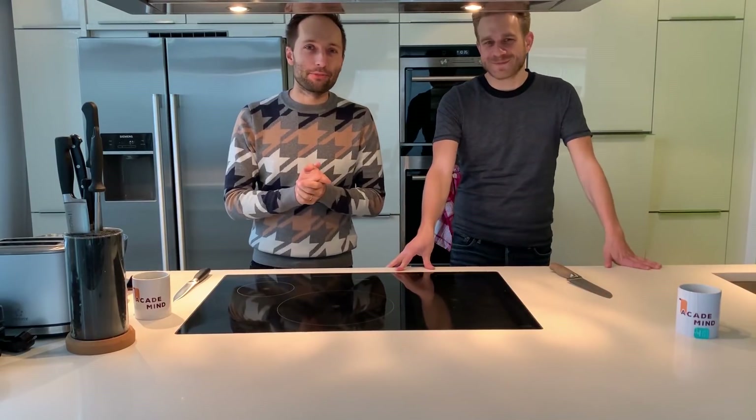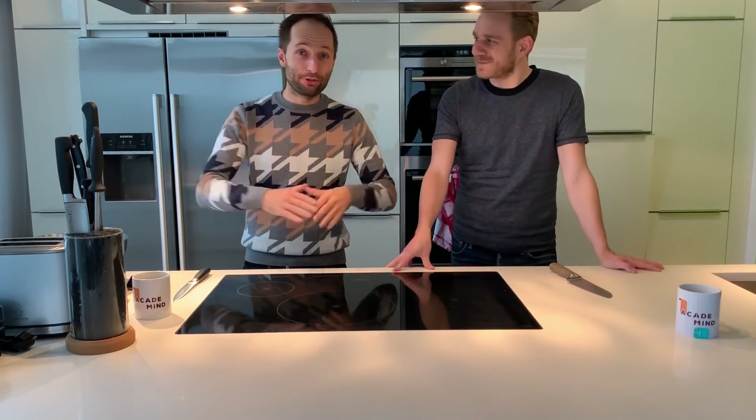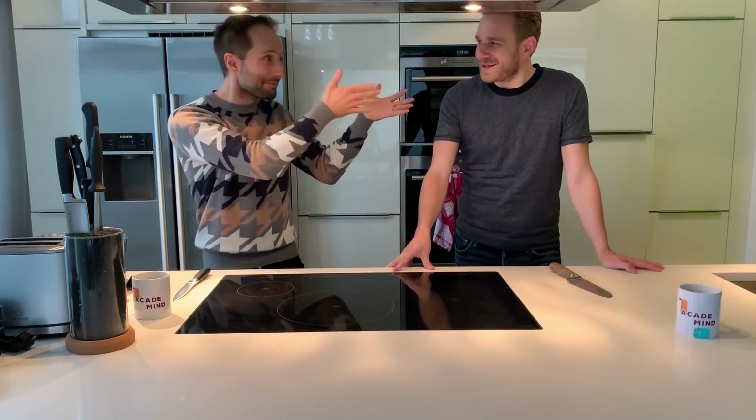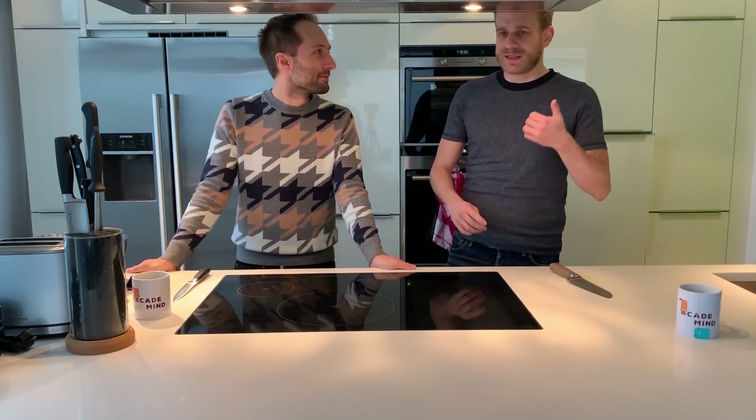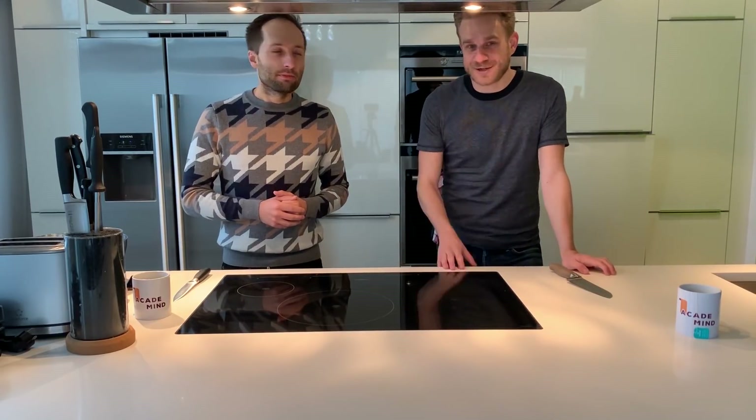Bonjour! Welcome to our annual Christmas special video, and as every year we will cook something delicious and special here. Today in the house with me is Chef Maximilian. So what are we going to cook? Well, it's for Christmas — in the last years we did some biscuits, we did some Glühwein and Verstuhl. And this year we chose to do a little Christmas burger.